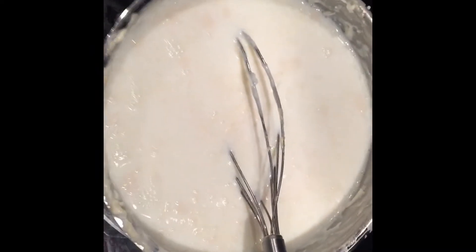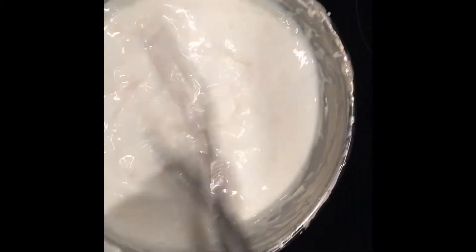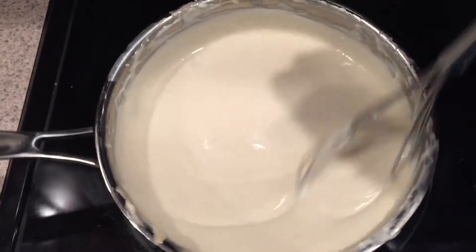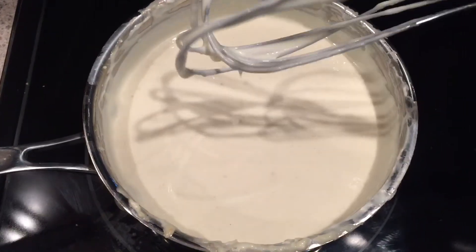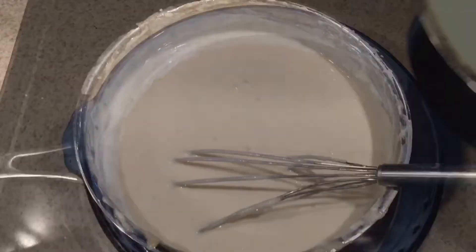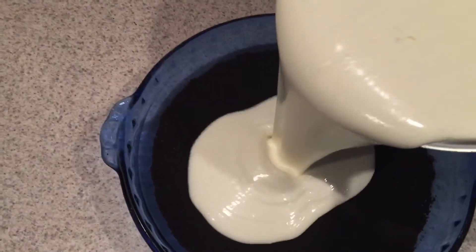Mix the gelatin mixture into the cream cheese mixture until bubbles start forming — that's what I'm showing here. It becomes nicely thickened, it doesn't drip too quickly, and it will pour easily.